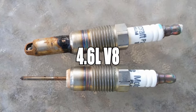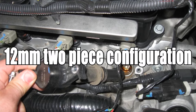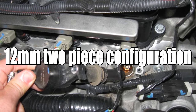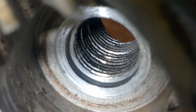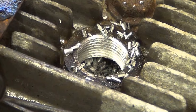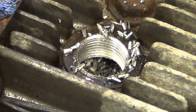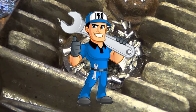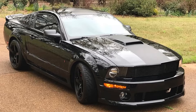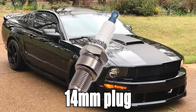In the 4.6L V8, the spark plugs pop out or get stuck in the head due to their 12mm two-piece configuration. A spark plug extractor will get the job done. If you mess up the threads, you may need to re-thread the holes. It can be done at home, but I would recommend a professional if you aren't comfortable, because you don't want to mess up that head. In the 2007 and up models, they went to a 14mm plug which resolved that issue.